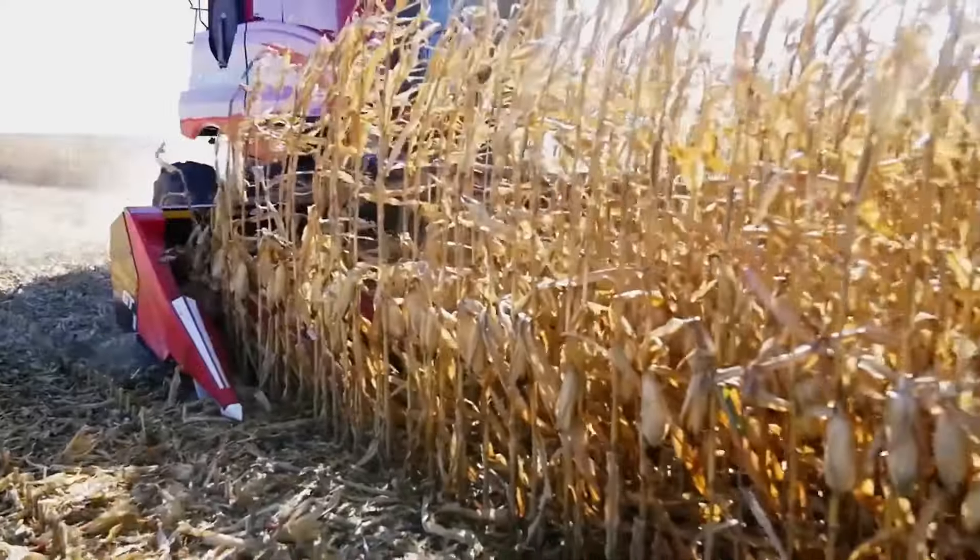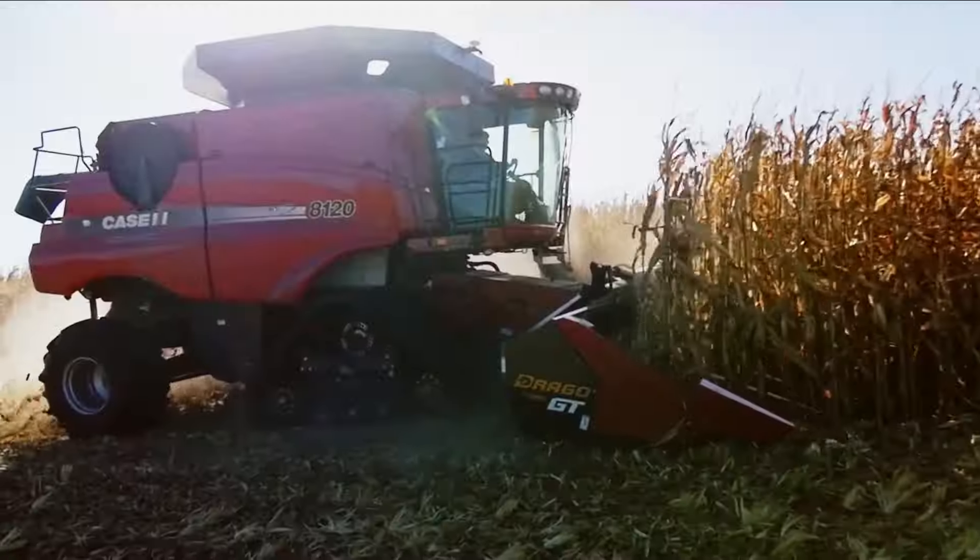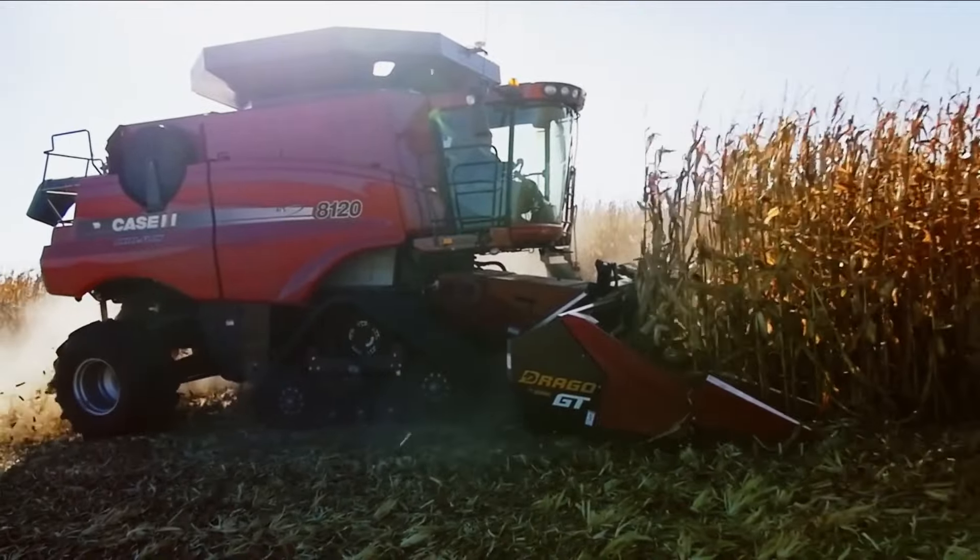From their automatic self-adjusting plates, independent row units, and overlapping gathering chains, Drago corn heads actively demonstrate why they're the best around.